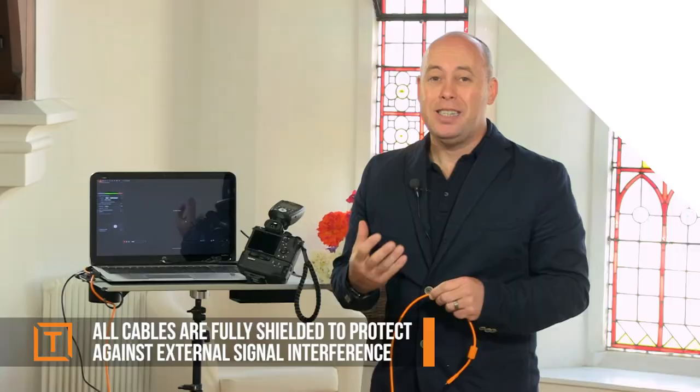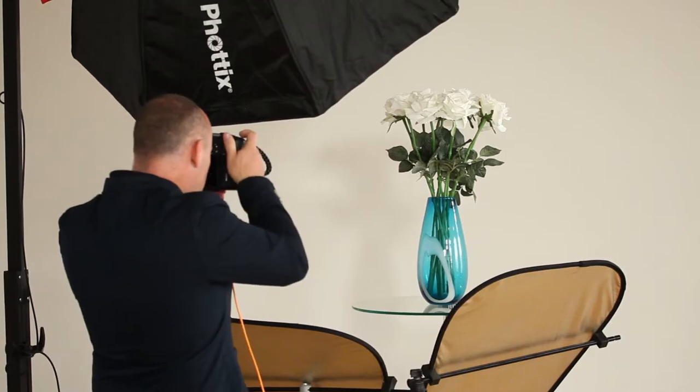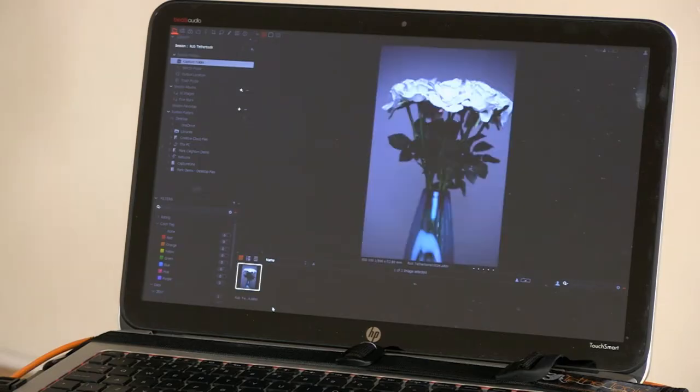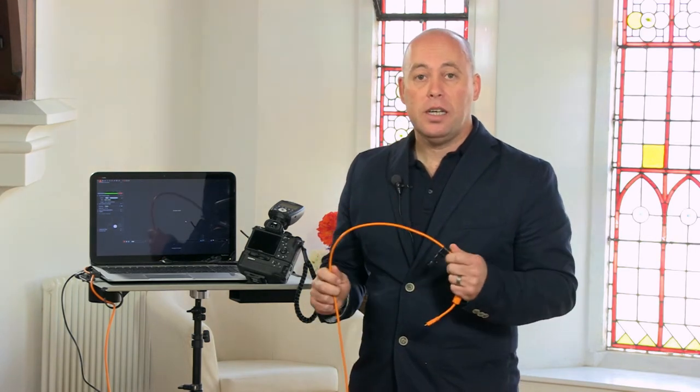That's already an advantage of using the TetherTools cable. The second advantage is they're double the thickness of a standard cable and are designed for tethering, so when you plug this into your camera, as soon as you take a picture it will be instantly transferred with no delay. For viewing images on the fly, this is really important.